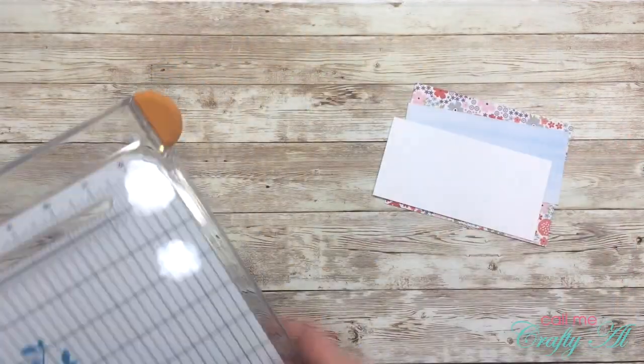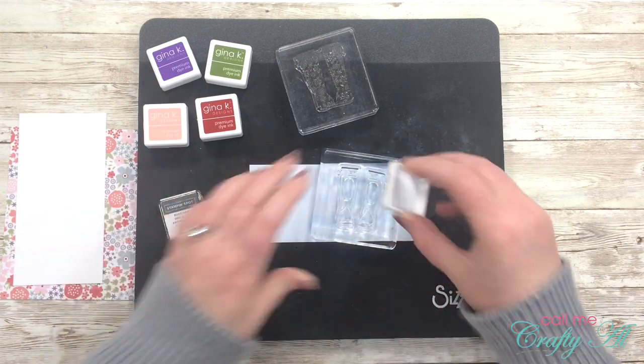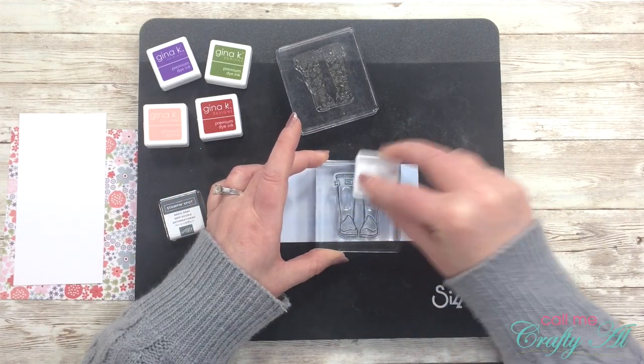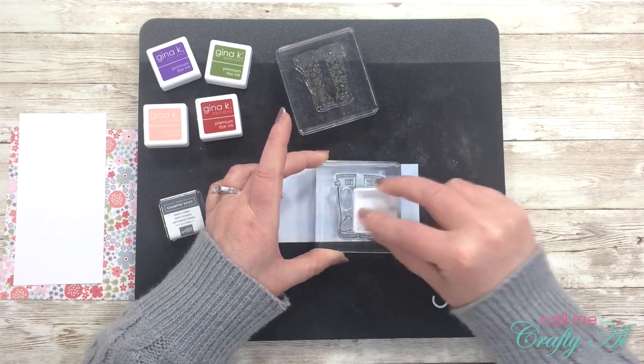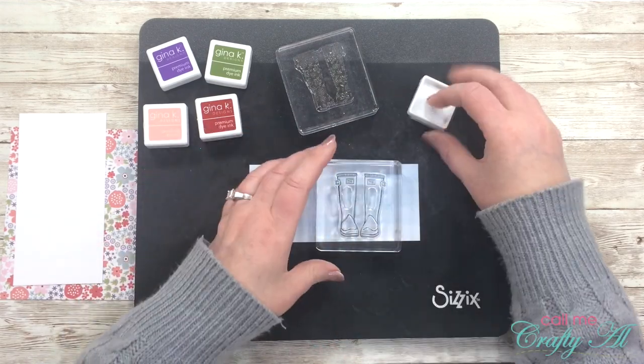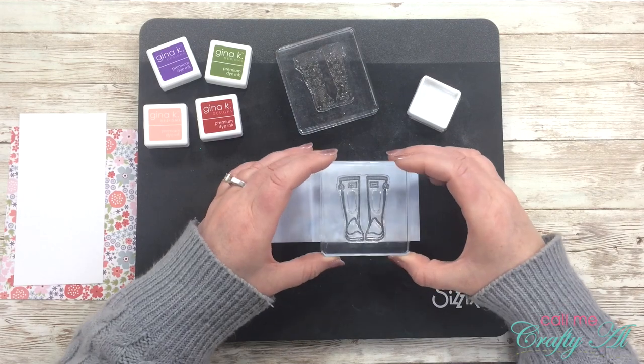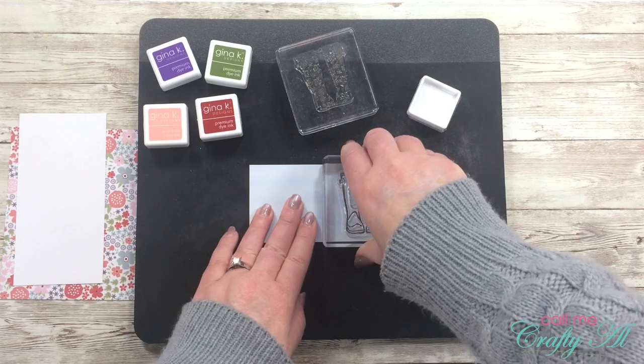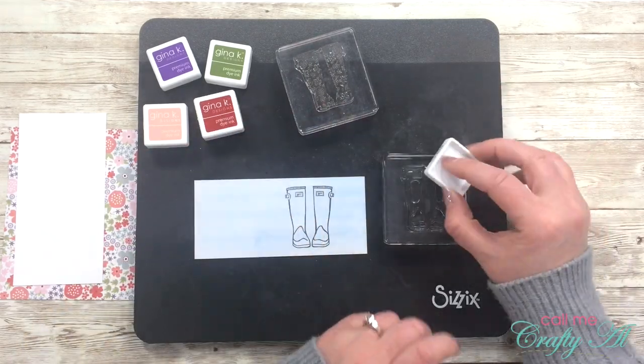To help the blue paper stand out from the background a little bit, I wanted to put a white border on it, so I got out a scrap of white cardstock. This piece will be five and a half inches wide and two and three quarters inches tall, giving an eighth of an inch white border on the top and bottom. The focal point for this card is going to be a line of colorful rain boots. One pair I will eventually cut out and pop up on the card front to make them stand out more.